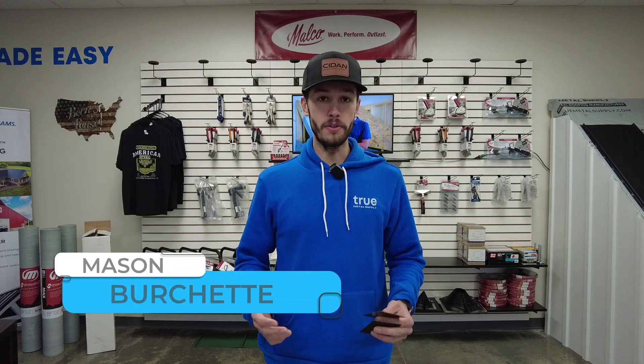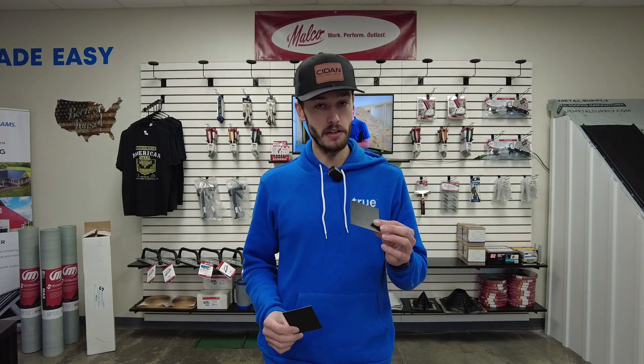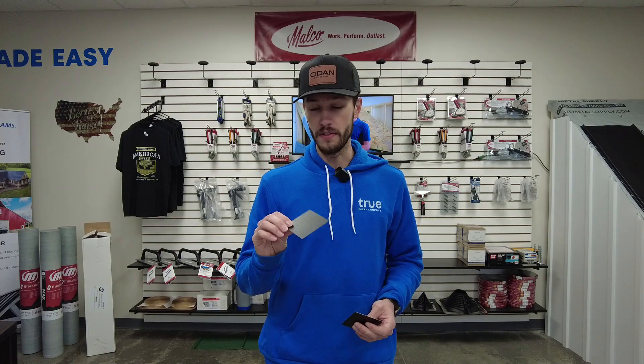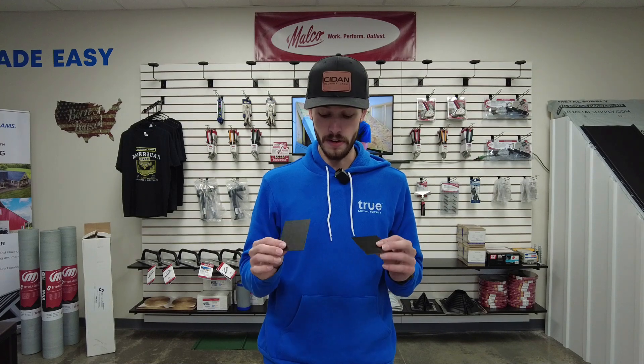Hey guys, Mason here with True Metal Supply. Today we're going to do a little demonstration on regular paint on your metal roof versus the textured paint. A lot of people ask a lot of questions about this textured paint — it's kind of new, it's definitely an attention grabber and not a lot of people are familiar with it yet, so we're gonna do a little bit of testing.